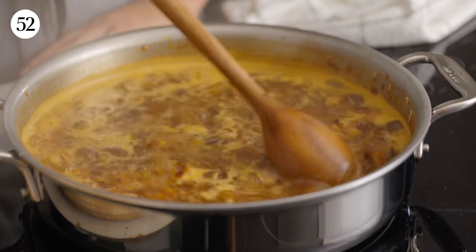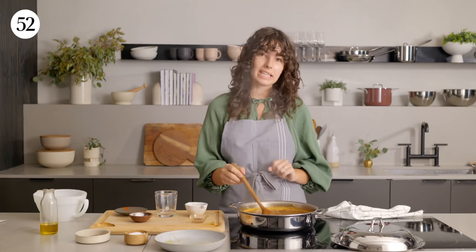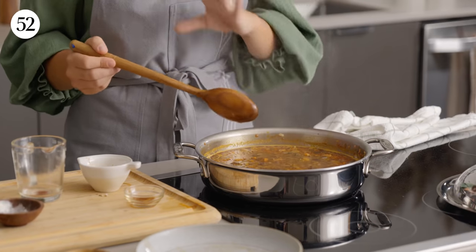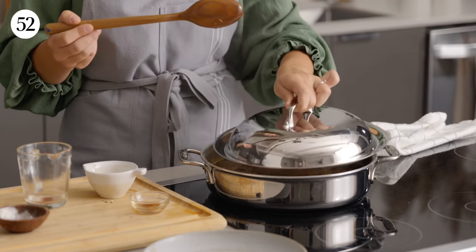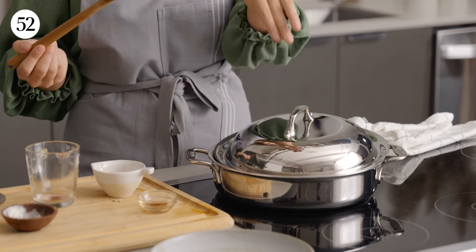Our stew has started to boil. I'm going to lower the heat and simmer this for 50 to 60 minutes. Halfway through, I like to place the lid on top slightly tilted, just to let a little bit of steam escape — always keep an eye on the simmering pot so it doesn't overflow. Check back in about 30 minutes just to make sure everything's right, and this will be ready in about 50 to 60 minutes.